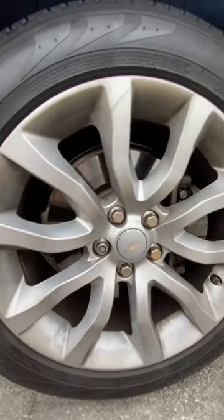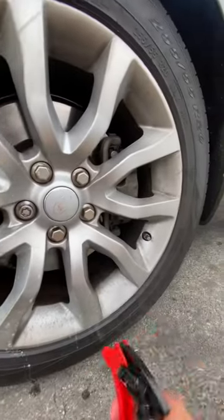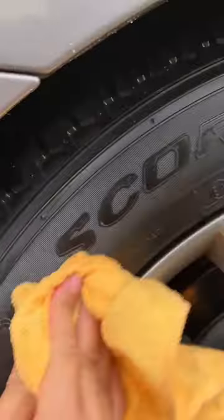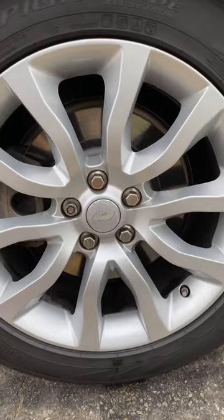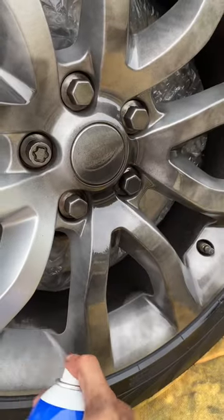People on the internet always say you need to mask your tires so you don't get dip on them — don't listen to that. We're gonna mash the brakes first coat, make it kind of light, don't go too heavy. You can get it done in three coats.